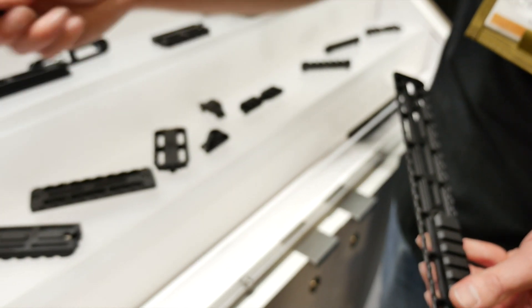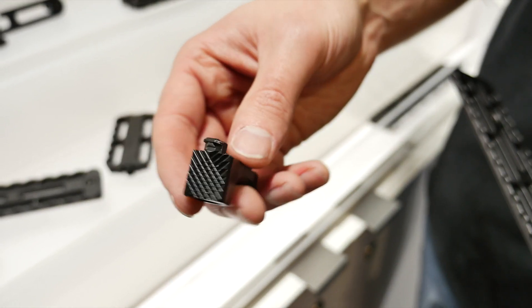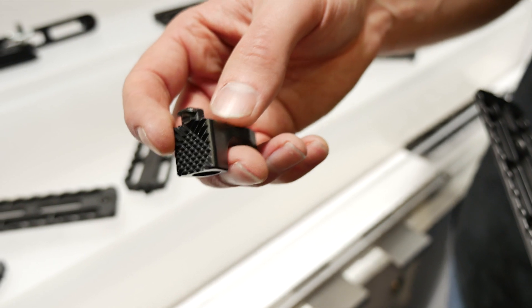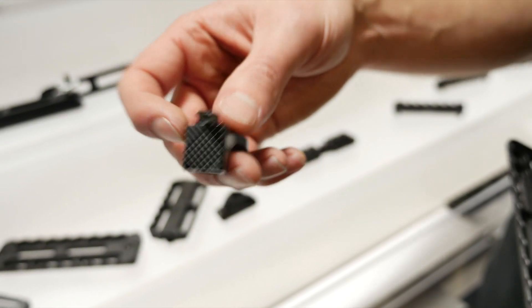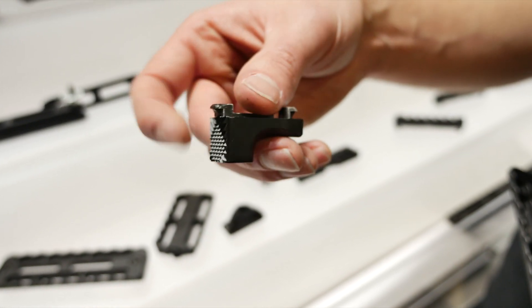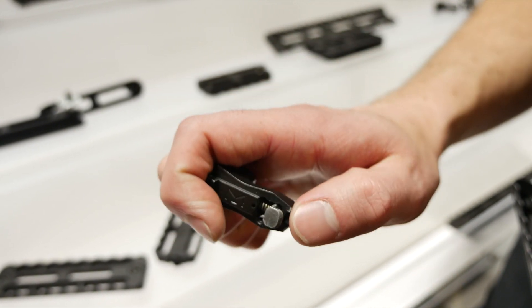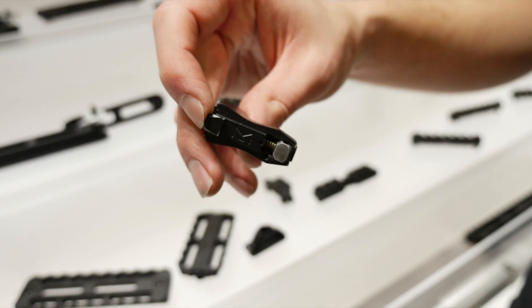It also came out with a new single slot M-Lock edition — just a little bit of a finger stop, as well as something you can use on your barricade when you're shooting two-gun or whatever it happens to be. So actually dig that into the barricade itself, help you stabilize your rifle, stabilize your shots, be ready to go. Runs off the same system of just that single button — force it into the M-Lock, pop it on, you're all set.